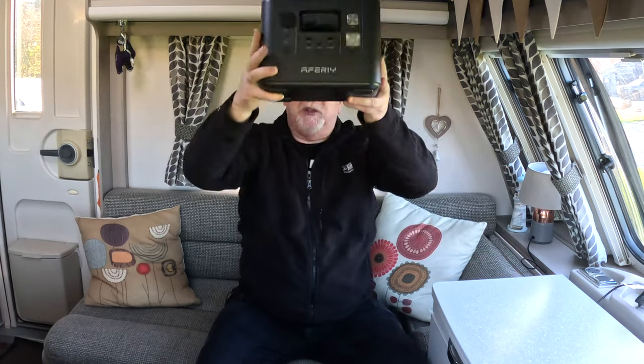Very impressive. We can certainly power more devices for longer. And also, with the flexibility of the portable solar panel, it makes life a lot easier. Nice and small, quite lightweight — I can easily lift that over my head, no problem whatsoever. I can run the TV off it, run multiple devices for charging, run lighting off it. Helen's hairdryer even works on this, so that's a real plus — I'm going to get some brownie points for that.